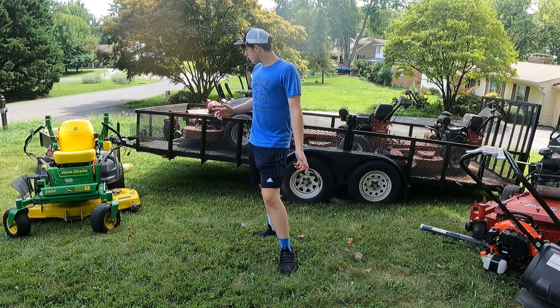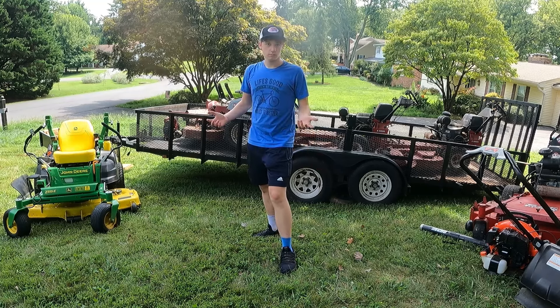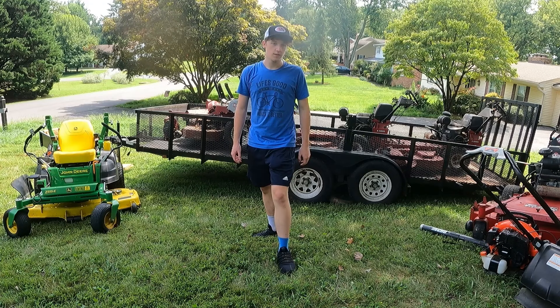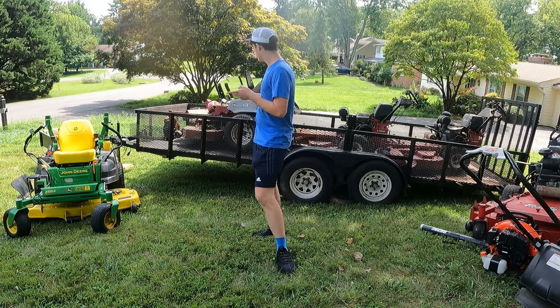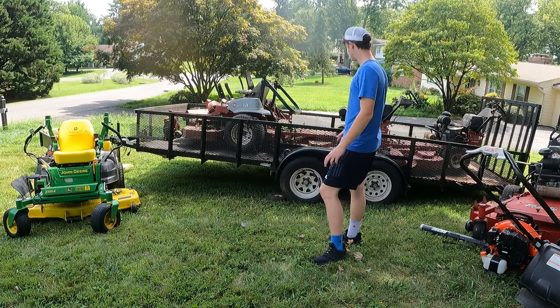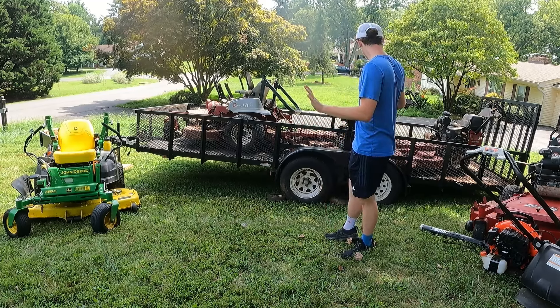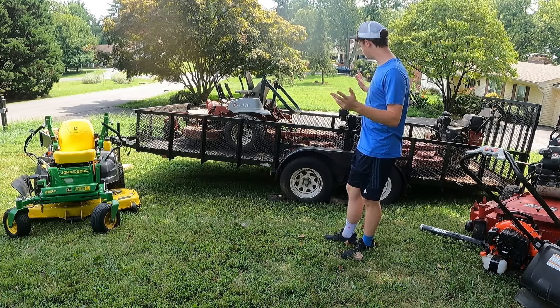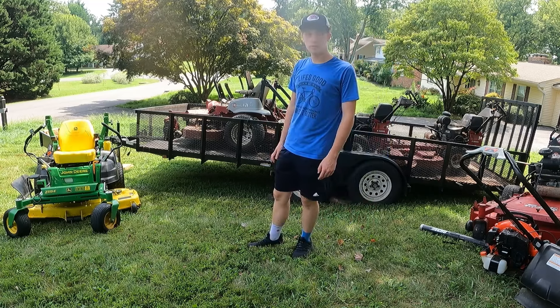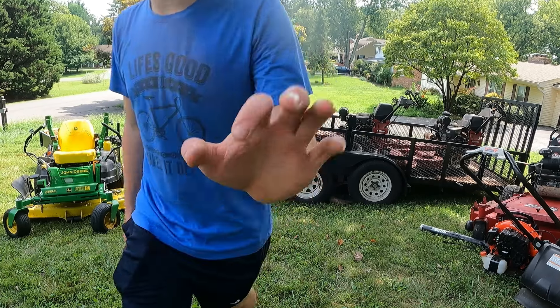Alright, well that about does it for this lawn care setup video. I really hope you enjoyed. If you did, please leave a like, comment, subscribe — I really do appreciate it, it helps me out. I do plan to have some videos updating about this whole trailer situation. I'm going to get the Laser Z pressure washed and do a bunch of stuff today, and I'll see what videos I can get out for you guys. I really do appreciate you watching. Hope you have a great day. Thanks for tuning in.